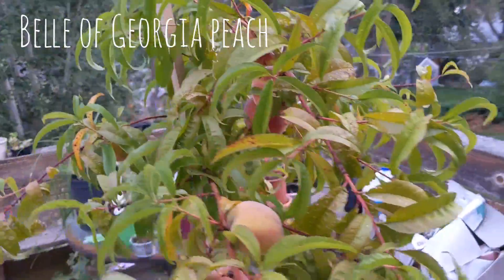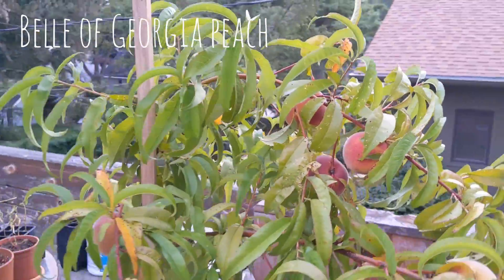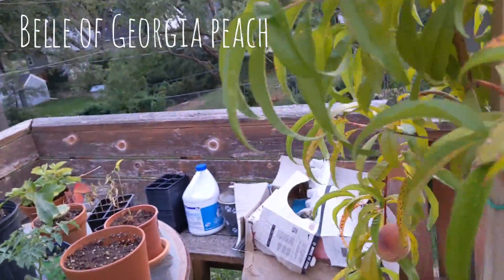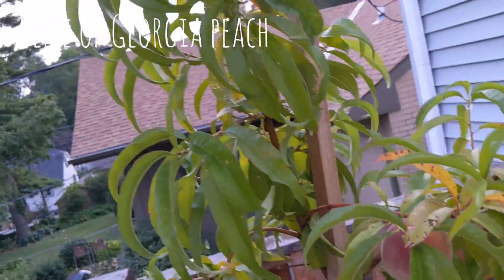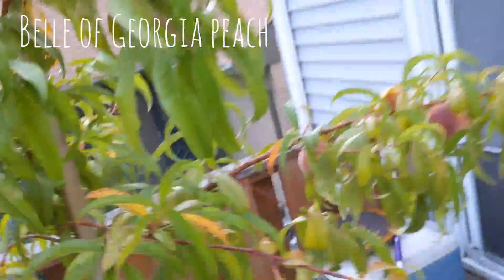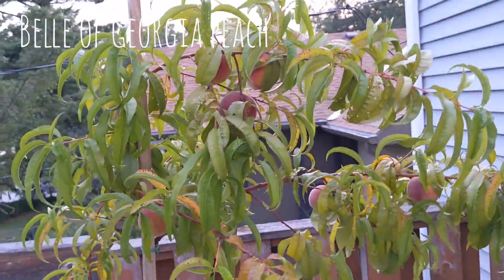These peaches will apparently be ready to harvest next month, so I'm excited. And down on the bottom I have — I don't know the scientific name — I only know it as Crown of Christ. It's really cool and I like it a lot. I call it Floppy Boy.